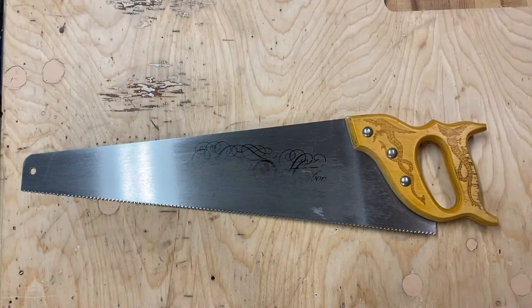While this Sandvik cabinetmaker saw is not easily available, it is a great example of a saw that children can use easily, and I know that from experience because it's the saw that I teach my students to use. There are four reasons why it's such a great saw.